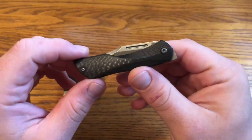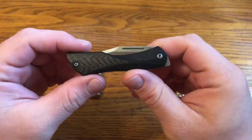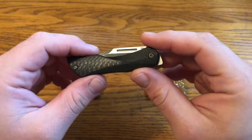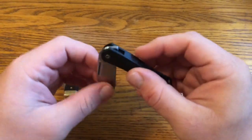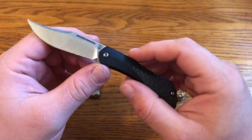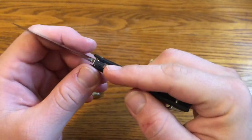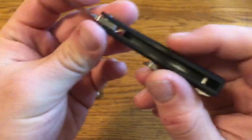This knife definitely has the look of a traditional knife, and more importantly it's a slip joint in the sense that it's non-locking. You open it up, and you can hear it kind of snap — it might sound like a liner lock engaging — but if you look inside, there's not actually a liner lock. There's nothing holding it open. If you push on it, it does close.